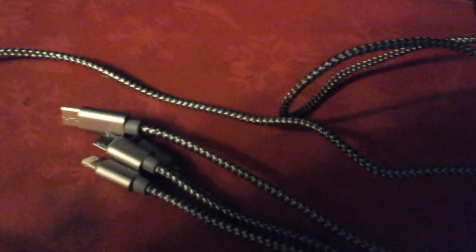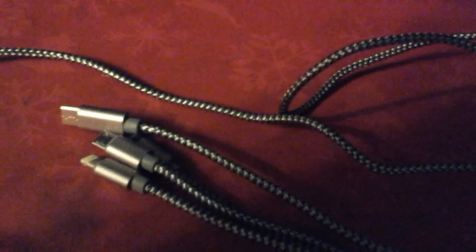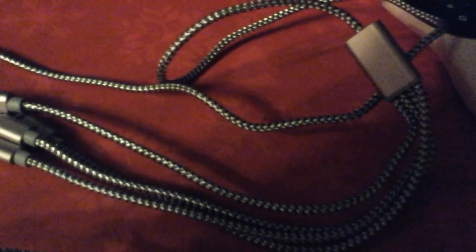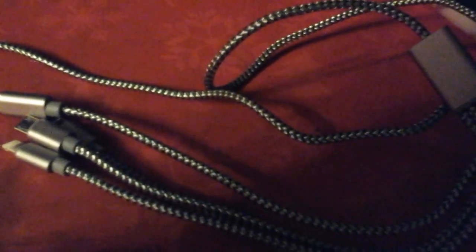So far the best charger I've had is the charger that came with the tablet, and this is just as good. It plugs in just the way it should, and we've had it for at least three weeks now and no problems have arisen whatsoever. We haven't had any problems.